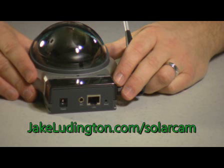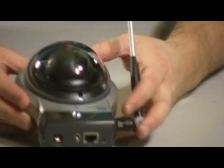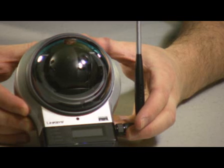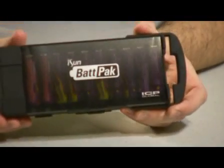Before I show you how to put this all together on the outside of your house, I'm going to walk through real quickly the parts that we're going to use. Any webcam will work. In this case I am using a Linksys GPTZ internet camera with audio, partially because I wanted the ability to not only have a video camera but be able to control the video camera remotely.